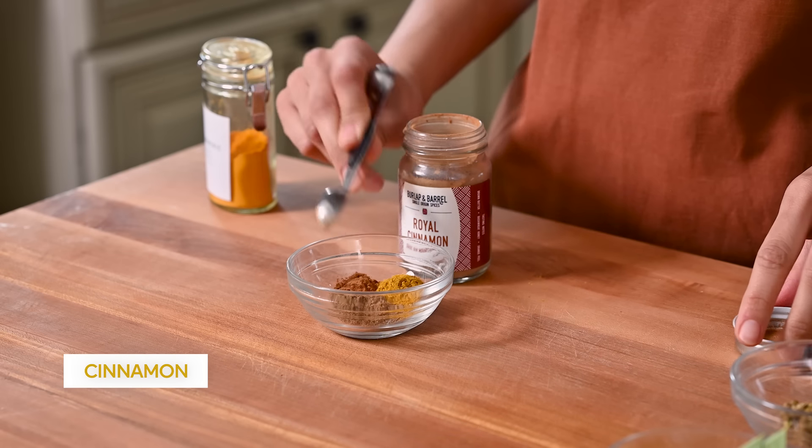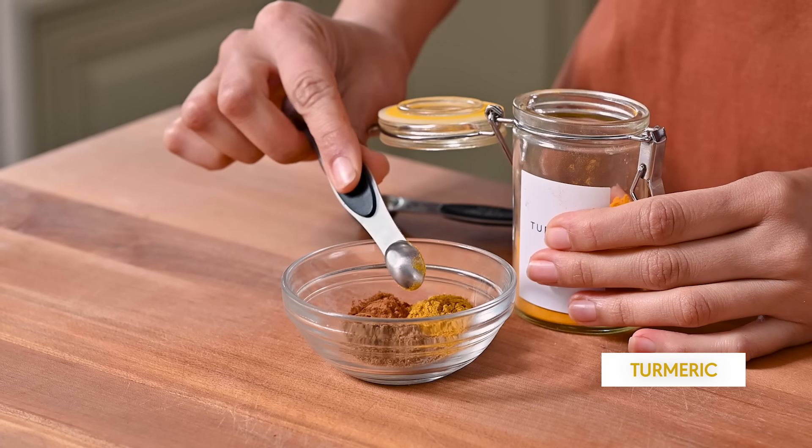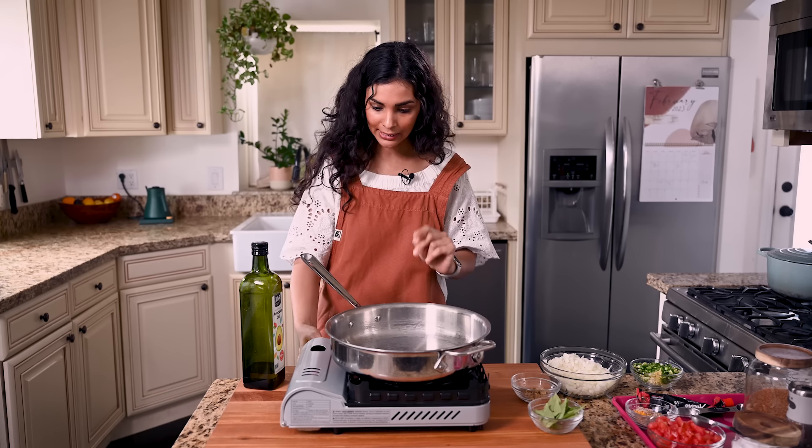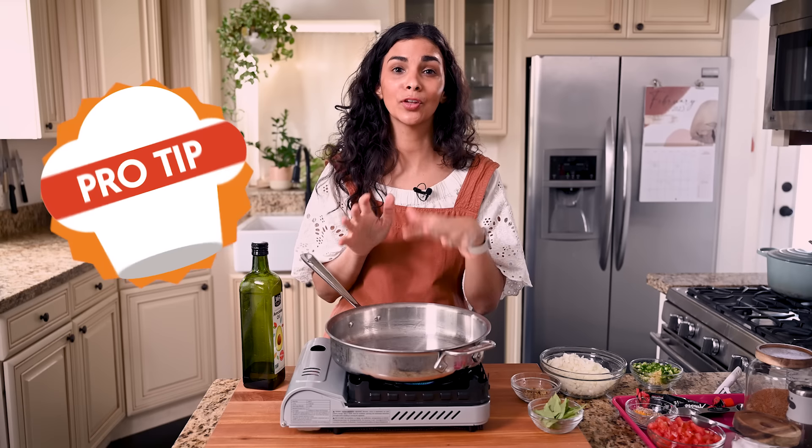For our ground spices, we're using some pretty common spices that you should have at home or that are easy to find at any grocery store: a teaspoon of ground coriander, a teaspoon and a half of curry powder, a half teaspoon of ground cinnamon, a quarter teaspoon of turmeric, and a half teaspoon of freshly grated nutmeg. Everything that needs to be prepped is ready.